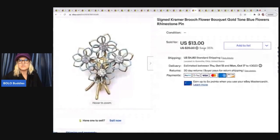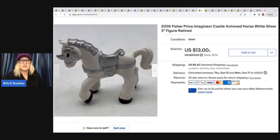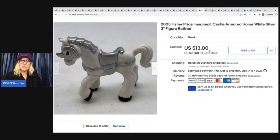This right here came from my bulk jewelry buy — about 365 pounds of jewelry off of eBay. I still have a huge tote full that I haven't touched. I sold this brooch for $10 and the buyer paid tax and shipping — all in for $15.62. It's a vintage signed Kramer brooch. This right here is a Fisher-Price Imaginext castle horse, retired from 2005 — I dug this out of the bins, probably about a quarter, and I sold it for $11 plus shipping.